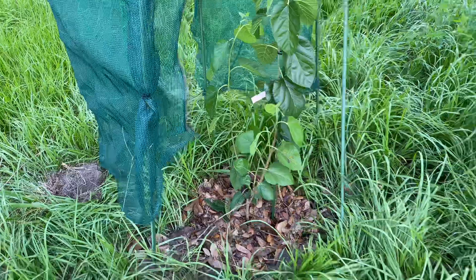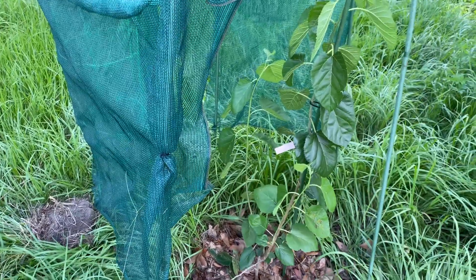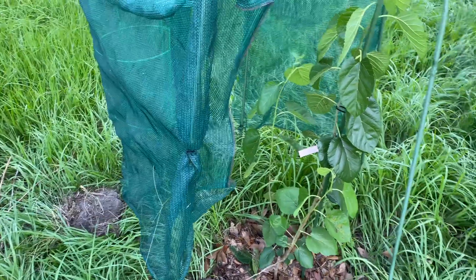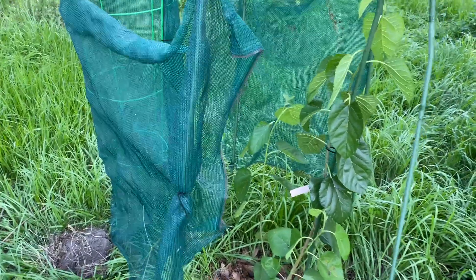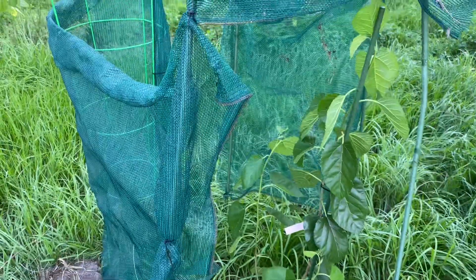It's 100 degrees here this week, really so hot. So if you're planting in the summertime and you're in a really hot area, I highly recommend shade cloth. It will just keep your trees, no matter what they are, from being on the struggle bus.